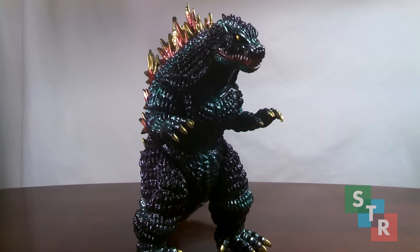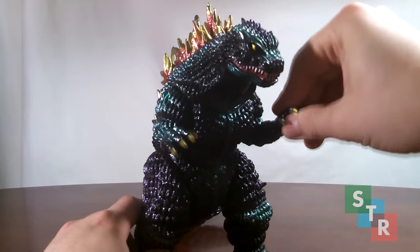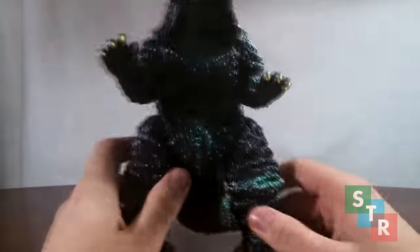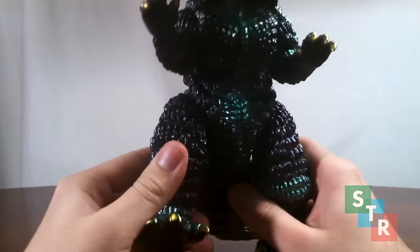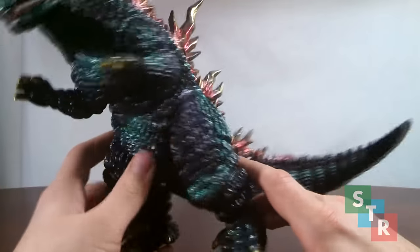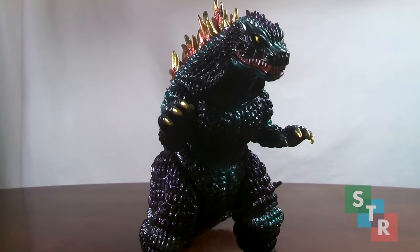Now this figure does have some points of articulation. However, it's not necessarily so much a feature as it is a result of the process of putting the figure together, since each part was individually cast and then assembled. The points of articulation include shoulder swivels, swivels at the thigh, and a slight swivel at the tail, though there's not much to talk about there. You don't want to force this figure around and move it too much, because you'll be scratching against the body and may damage the paint or ruin the sculpt.